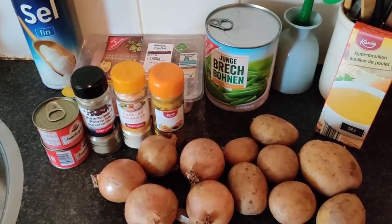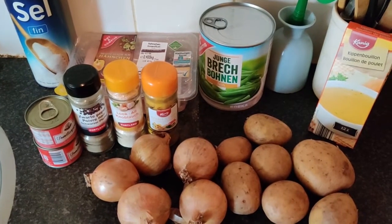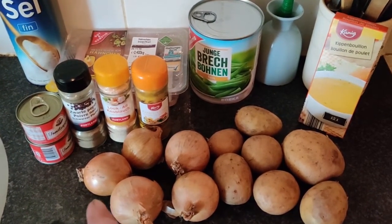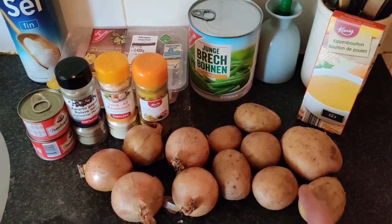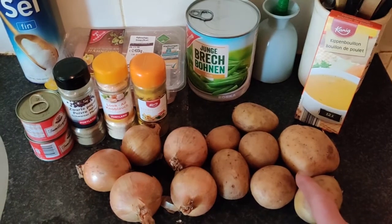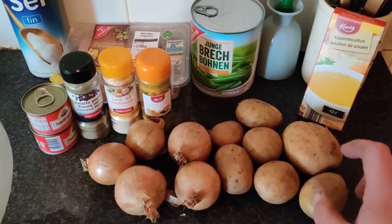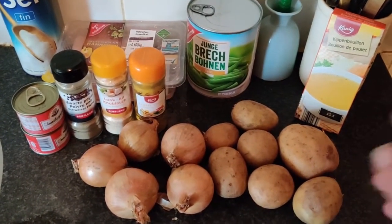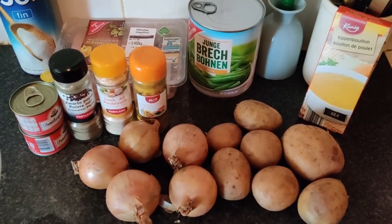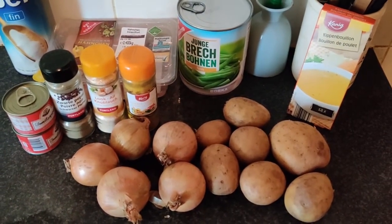So I will peel the potatoes and onions, cut those potatoes into little cubes, and boil them before I cook everything. Then I'll take everything and put it in the pan with the rest. So bye for now.